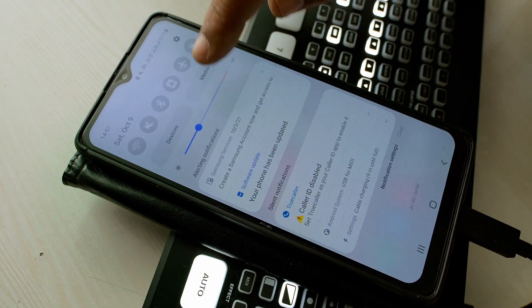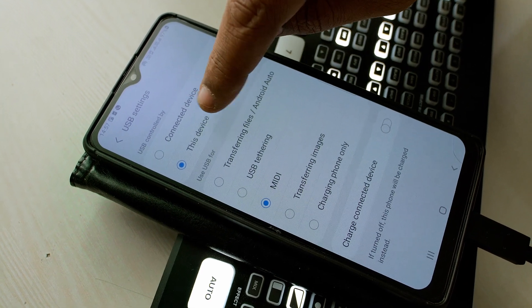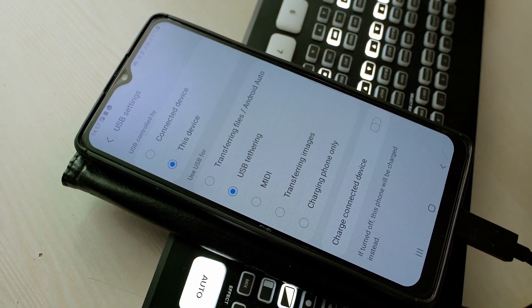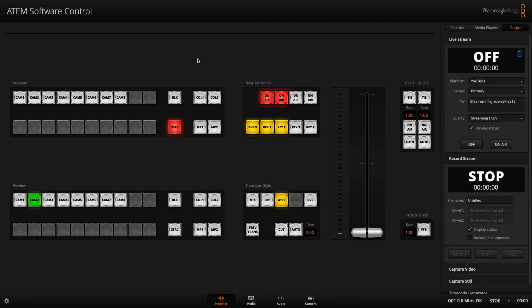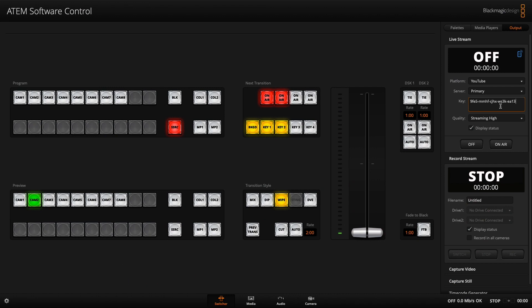To set this up on your phone, when you connect the device, make sure USB tethering is turned on. Coming to the Ada Mini software control, you can see the blue dot, which means the hardware is taking the internet connection. You can then set up your platform — YouTube primary — and enter your stream key. Just copy the key and paste it in. It's very simple.